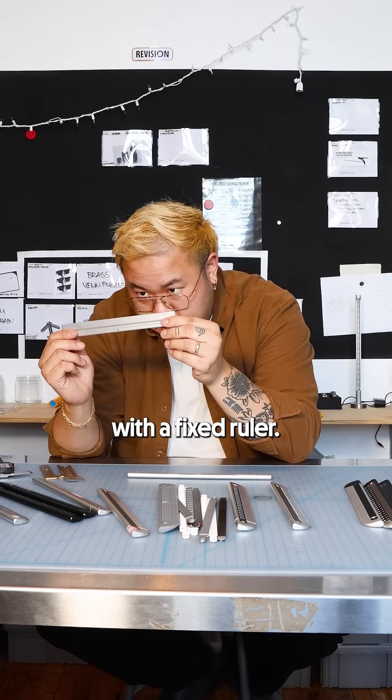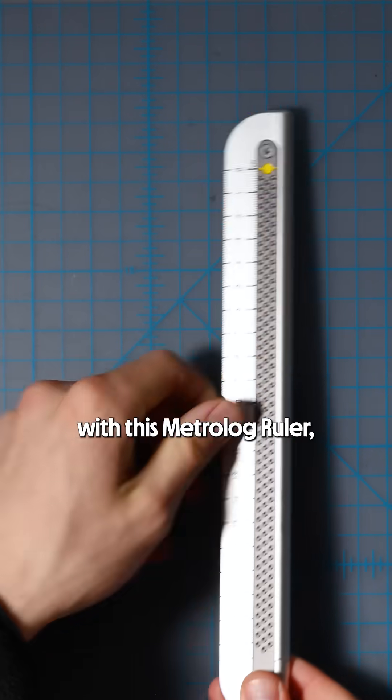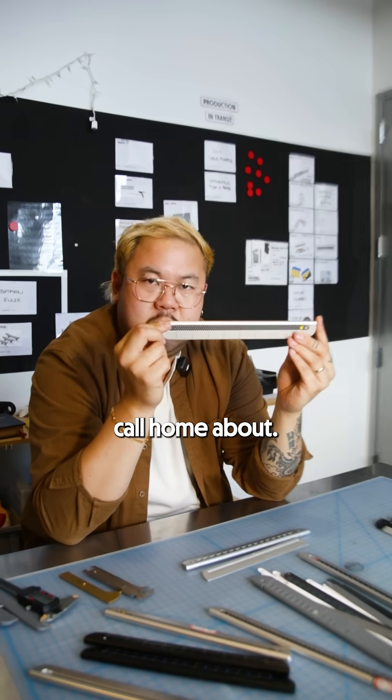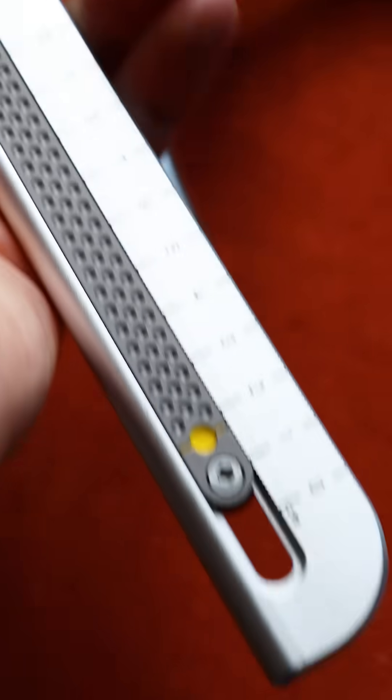So we started with a fixed ruler — very boring, nothing to call home about. And then we ended up with this Metrolug ruler, which we'll consistently call home about. I kind of forgot how cool this was. Let's go.